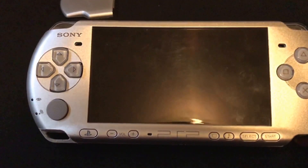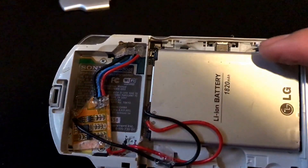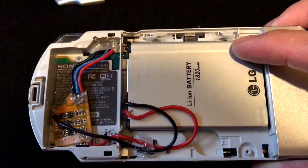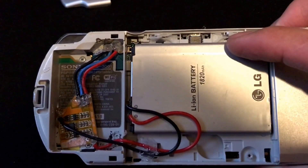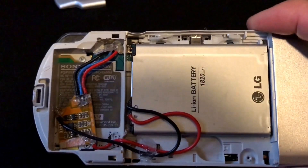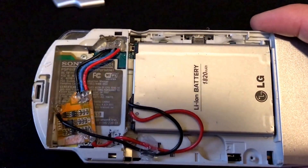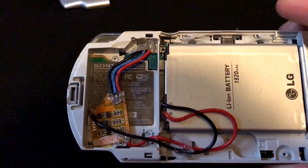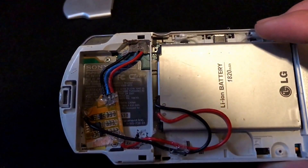Basically, you'll take a PSP, and this will not work if you want to retain your UMD drive. So I suggest getting one where the UMD drive is bad. This particular one had a bad UMD drive, and instead of replacing it, I decided to attempt to install a non-factory battery. You'll need a unit where the UMD drive does not function, or one that you're willing to sacrifice the UMD drive anyway.